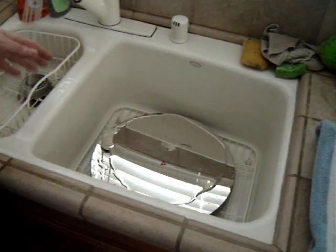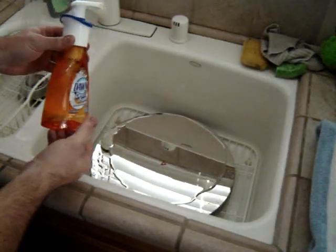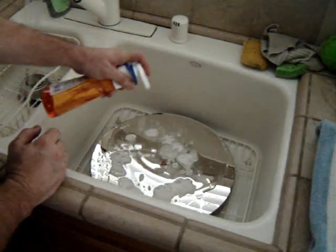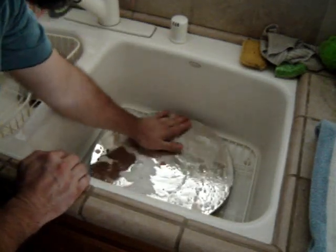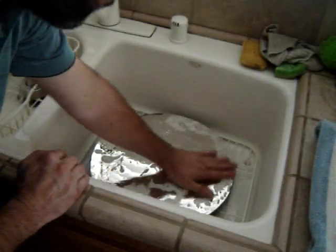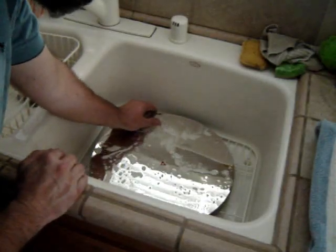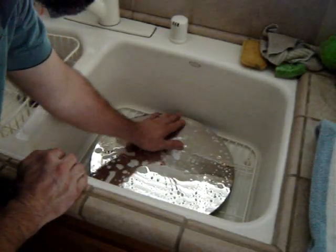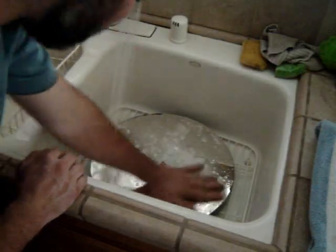After we've gently rinsed it for a while, we're going to use some dishwashing detergent. I use Dawn — this direct foam stuff is kind of cool, but it doesn't have to be. I'll put a few spritzes on there, then just use my hand and gently massage it around. When you do this, you'll actually feel particles stuck to the mirror. You just want to gingerly dance over those and roll them off — don't press so hard that they catch and slide, because that's how you cause scratches.